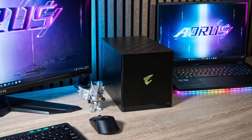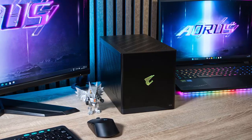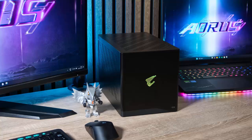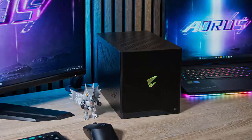The Gigabyte Aorus RTX 5090 AI Box proves that you can have desktop-level graphics in a portable, all-in-one package. Sure, there is a price and a minor Thunderbolt limitation, but if ultimate flexibility and high-end performance matter to you, this eGPU is in a league of its own.